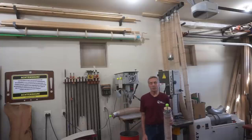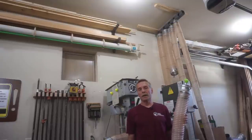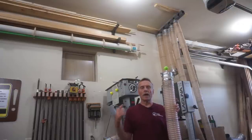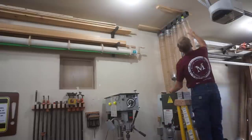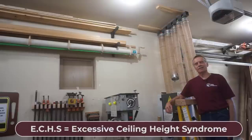This setup, as is, works fine for standard height ceilings or for really tall people. Since my shop ceiling is 11 feet high, I still need to make a rod to lift and remove sections of this flex duct from the rack, so I won't need a stepladder to do it. But I'll put that part into a future video, so stay tuned if you have high ceilings like I do.